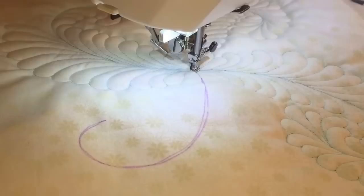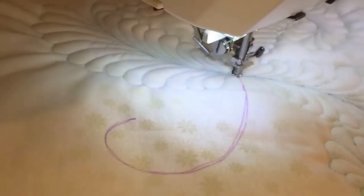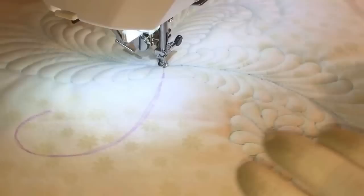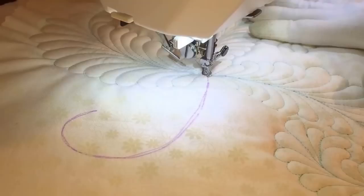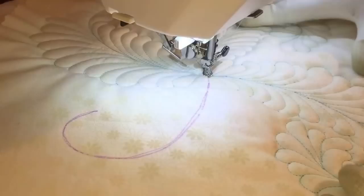I also wanted to point out that this is my fourth take on this particular feather tutorial, so I decided a little chocolate was in order. In my machine, my Janome Horizon, I'm all decked out for free motion quilting. I have a Supreme Slider, some gloves, Aurifil 50 weight thread in the top and the bobbin, and I'm working with quite a large needle right now because I do have two layers of batting in my quilt sandwich.